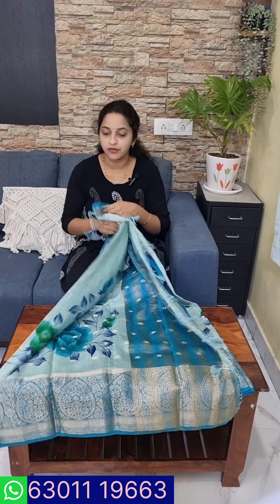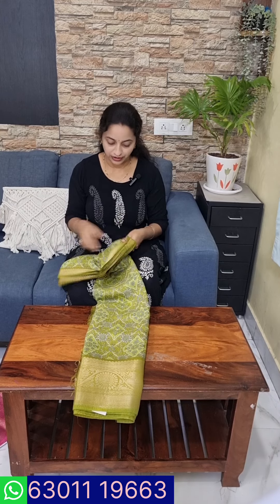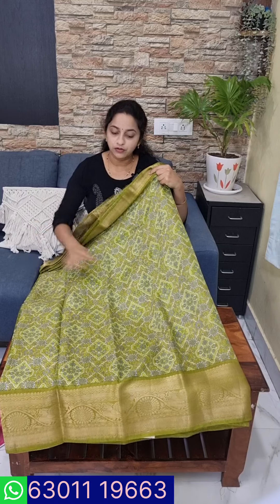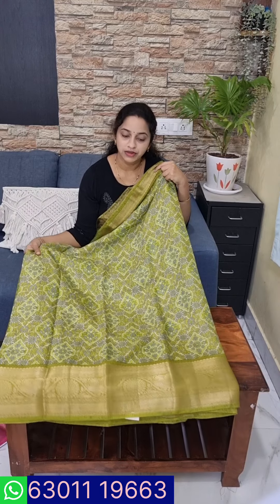It is a blouse and I am going to put a little bit on the bottom of the blouse. This is a very good design for the blouse. This is 2,400 — or 2,500. This is a very good color and we will repeat the color.